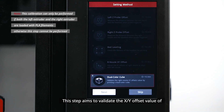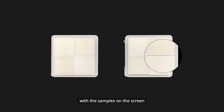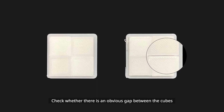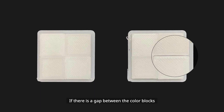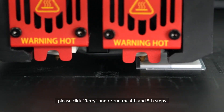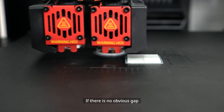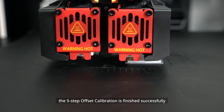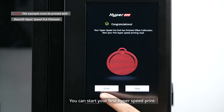The final step is the Dual Color Cube. This step validates the XY offset value of the right nozzle by printing a dual color cube. After the model is printed, compare it with the samples on screen and check whether there is an obvious gap between the color blocks. If there is a gap, click Retry and rerun steps 4 and 5 to recalibrate the XY offset. If there is no obvious gap, the 5-step offset calibration is finished successfully.